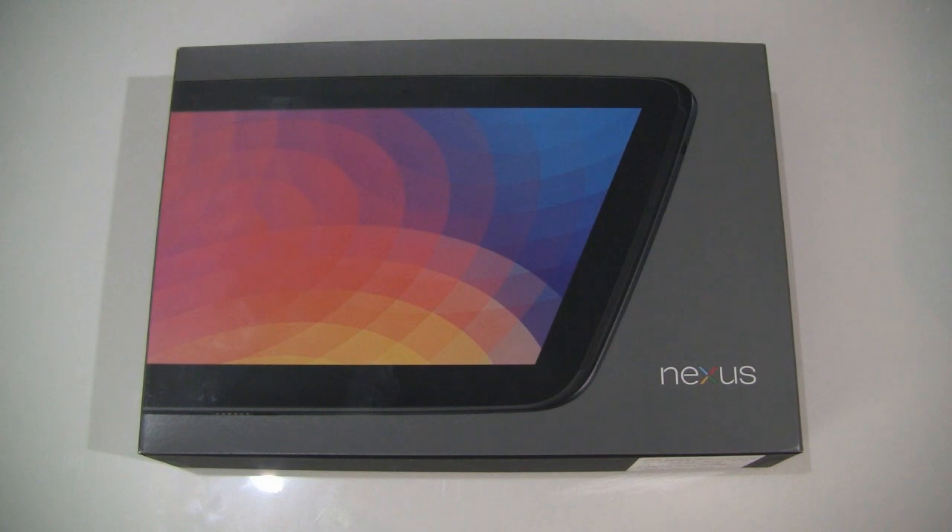What's up guys, it's CJ from SmartKaiTai.com and today we're unboxing the Google Nexus 10 by Samsung. This is Google's flagship Android tablet.